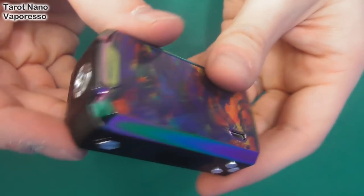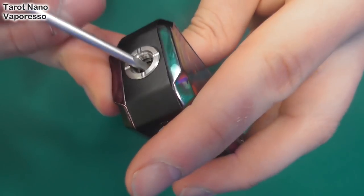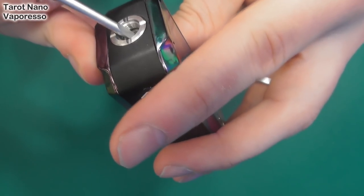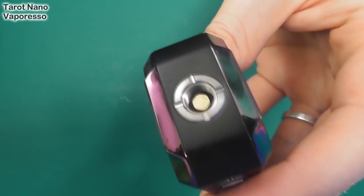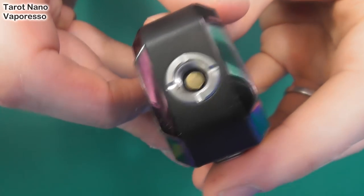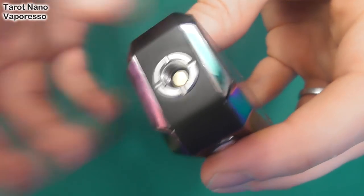Micro USB there, 510 pin. For my money, it's very springy — I can't tell whether it's spring-loaded or just mounted on a big O-ring, but it's very springy and everything I've put on here goes down flush.